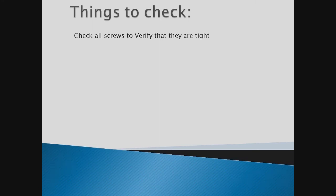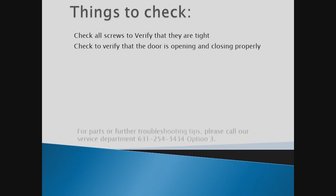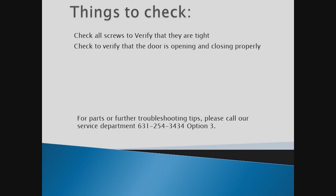Things you want to check: verify that all your screws are nice and tight, and also check to verify that the door is opening and closing properly. If any parts have been left out of your kit or you need further troubleshooting, please call 631-254-3434 and choose option 3 for service. Thank you.